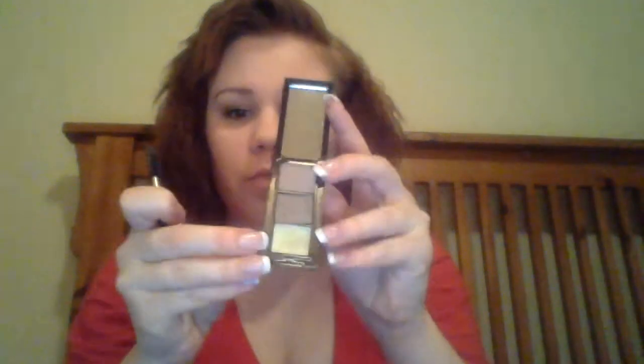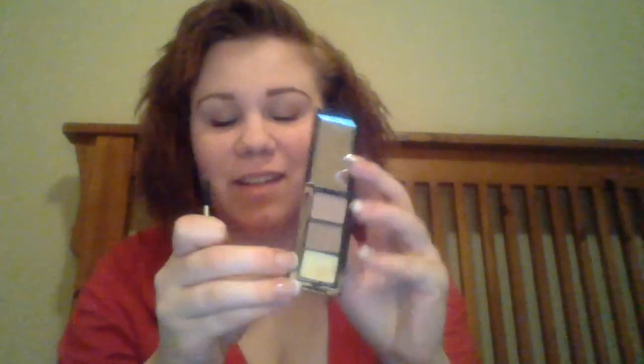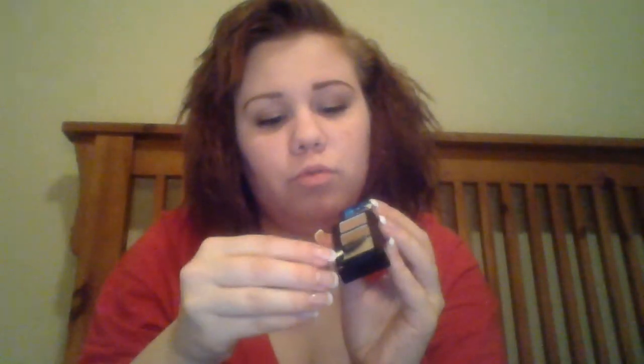Then you take this little spoolie brush and go with the brow wax at the bottom — sorry, I couldn't think of the word 'brow wax' for a second. Just kind of go through with it. I'm not sure there's too terribly much of a difference, but there it is.